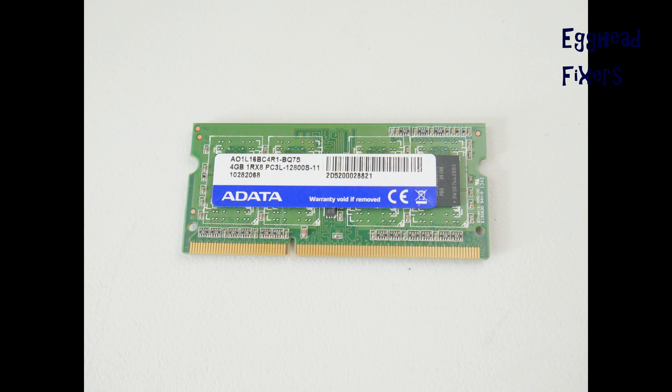To order the right RAM, first look for what the make is and write it down. Then look for the model number, right down to the S — though you usually don't need to include the S as part of the number. You can type just the rest of the numbers into eBay or Amazon to pull up the right kind of RAM stick.